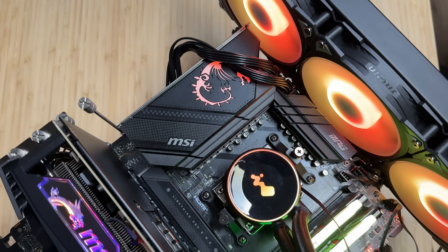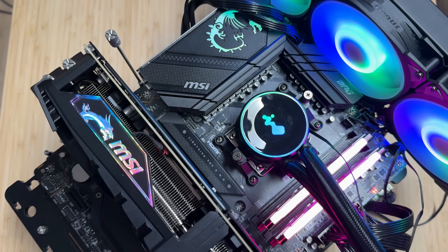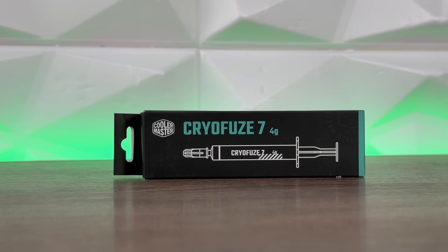I recreated the original test bench used for the thermal paste comparison: InWin MR36 cooling the AMD Ryzen 9 7900X 3D, Kingston Fury Renegade 2x16 GB at 6400 MHz RAM — literally the same setup. The only difference is the GPU, which doesn't affect these benchmarks.